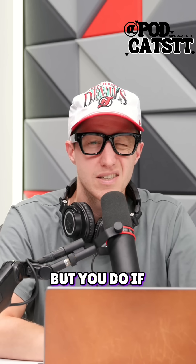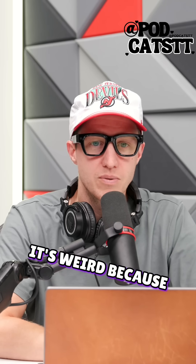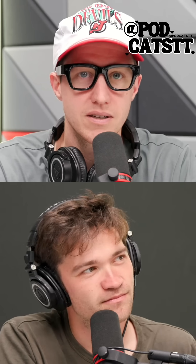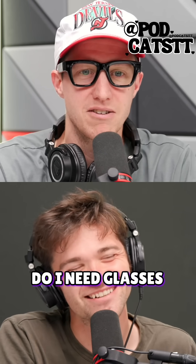I thought it was like a snap bracelet. But do you still see the album art? It's weird, because when both eyes are open, the left side of it seems like it's fading a little bit. Am I cross-eyed? I need glasses for this?